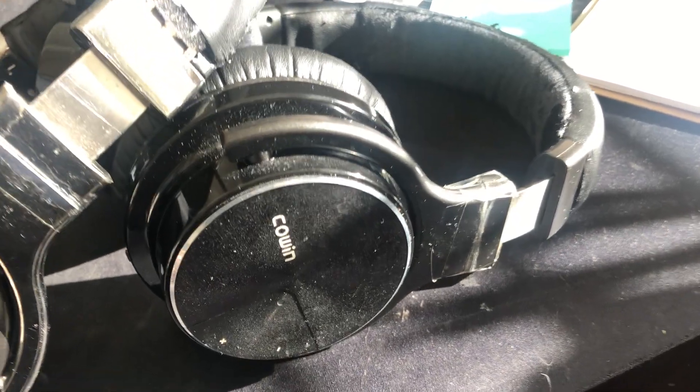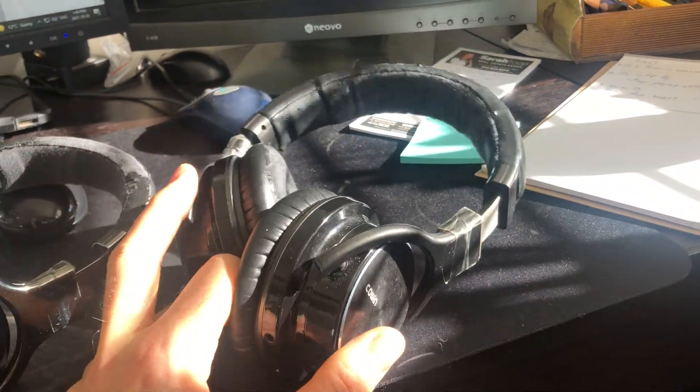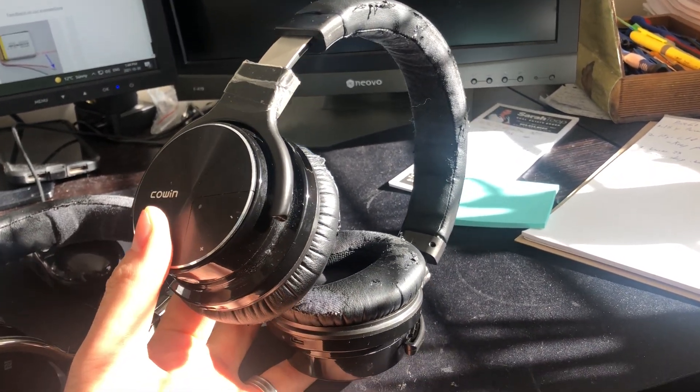Hey YouTube, Tan Brolo here. I'm gonna make a video today about my Cowin E7 headphones. These are very popular, kind of a low-cost, decent performing headphone.